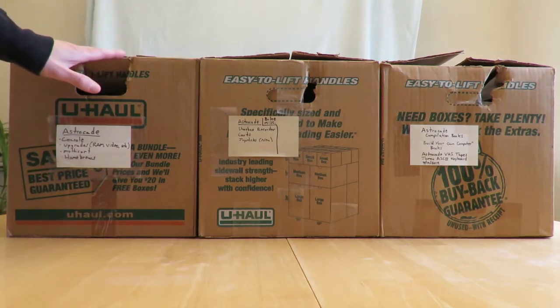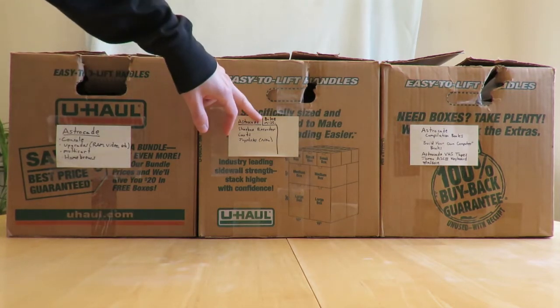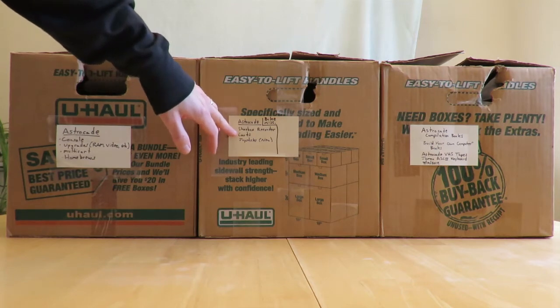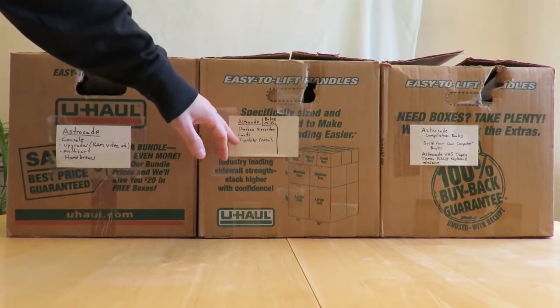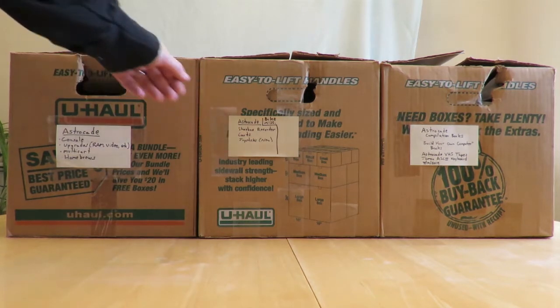Here we have my shoebox recorder. It says there's bike accessories in here — I don't think that's true. There's cartridges, and if my cartridges are in here I might spend a lot of time in here because I have most of the original cartridges, but just the cards, not the boxes. Joystick's new — I used to have many of these, but I don't have much of them anymore.